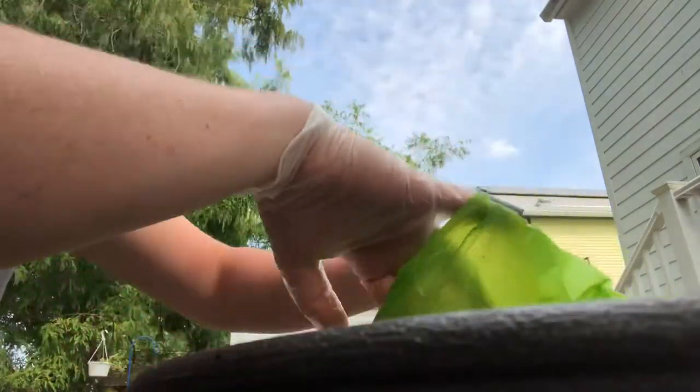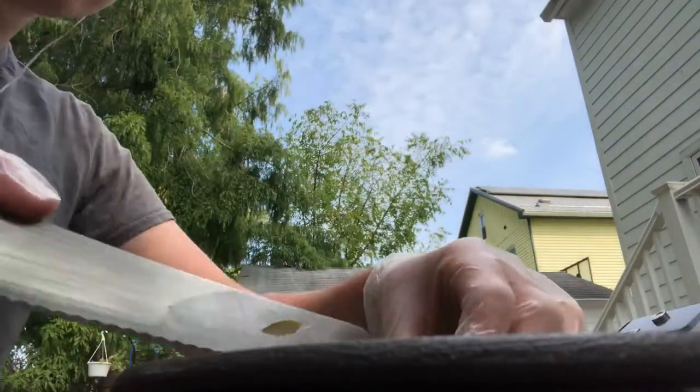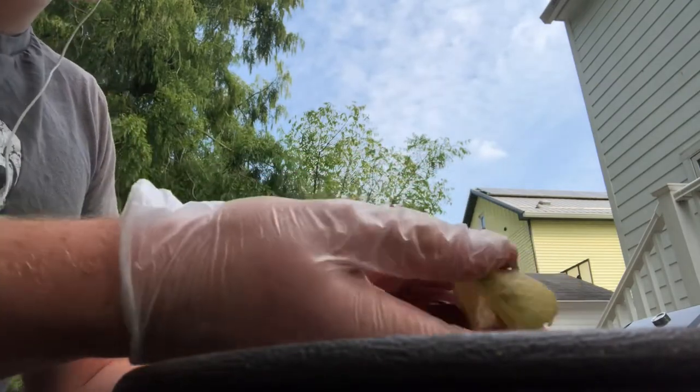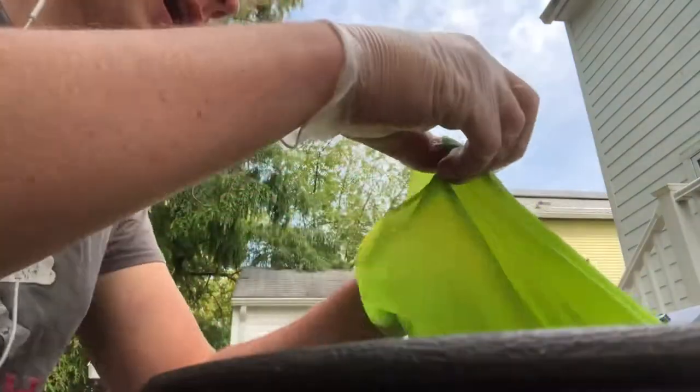The reason I'm doing this so fast is I just need to get these in stratification very quickly, because these seeds have a very small window of time that they are viable.